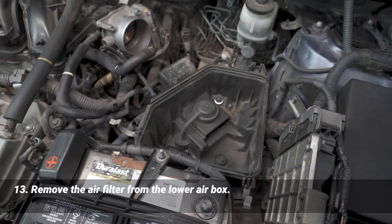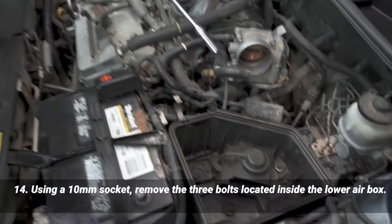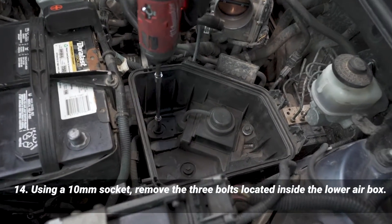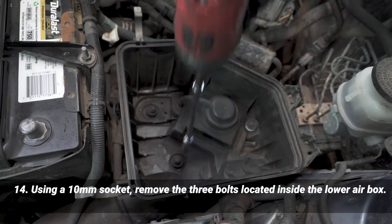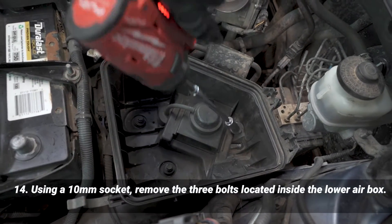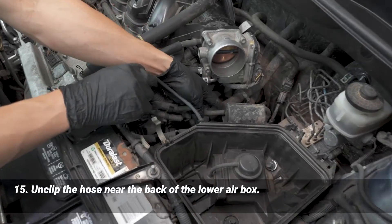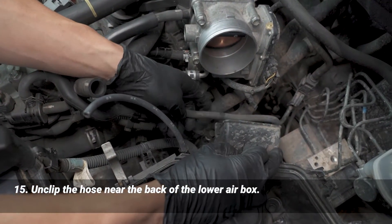Get the air filter out of the way — there are three bolts in there and we're going to remove those. I'm going to use a 10 millimeter on an impact gun just to speed it up. There's another hose right here that just gets unclipped from the bracket.